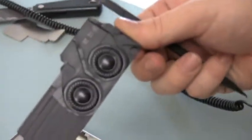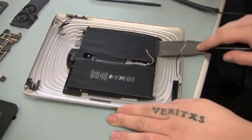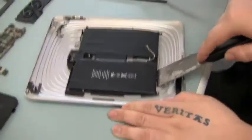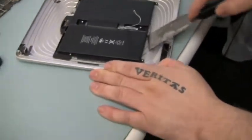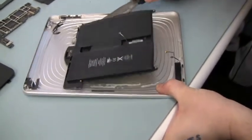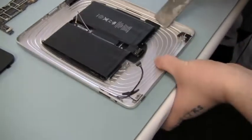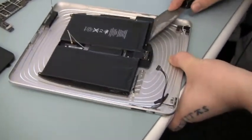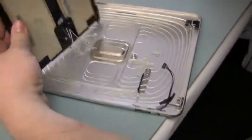There are actually two batteries inside of the iPad, and they sit inside a black protective shell. This shell and batteries are actually glued down to the backside of the silver backplate. Go ahead and pry those up gently. There are the two batteries.